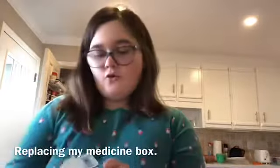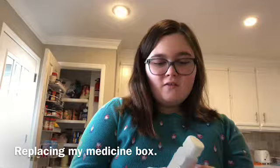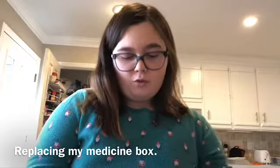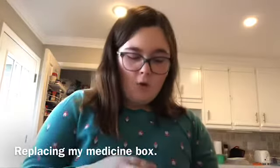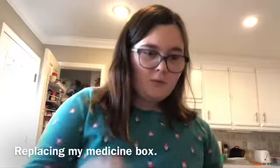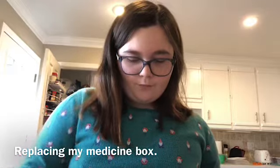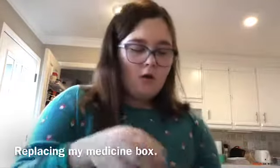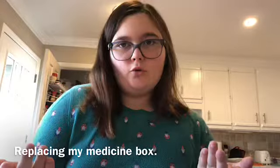I do the same thing in every little box, so I'm just going to show you the first one. This is my Synthroid medicine — I take one in the morning, so I put one in for Monday and then one for the rest. This is Aptium, for my seizures — I haven't had a seizure because I take this. I put one in because I take one in the morning. Then I put two gummies in because that's how many it says to take. And this is Calcitriol, which is also for my thyroid, because I have a syndrome called pseudo-hypoparathyroidism. You can look it up on Google.